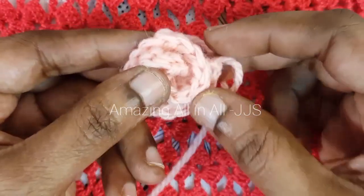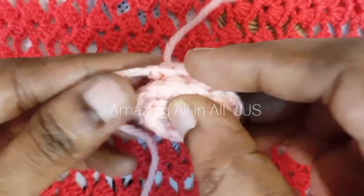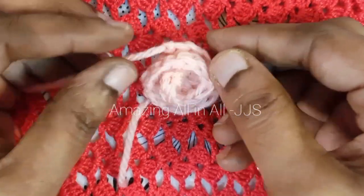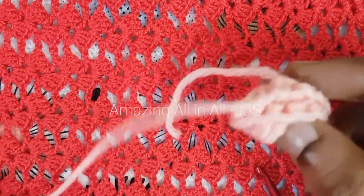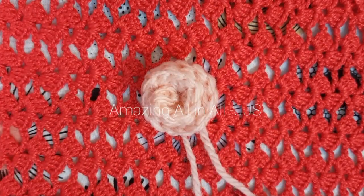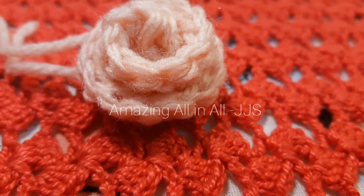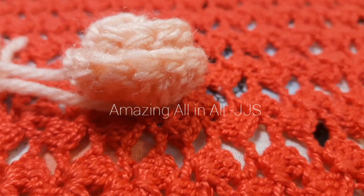You can either hang it on a Christmas tree for Christmas decoration, or you can stitch it on any of your clothes, purse, or handbag — according to your choice. This is how the easy crocheted rose flower looks. It's one of the very beautiful and very easy to follow designs.